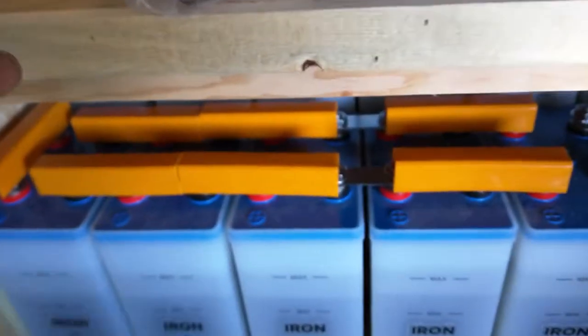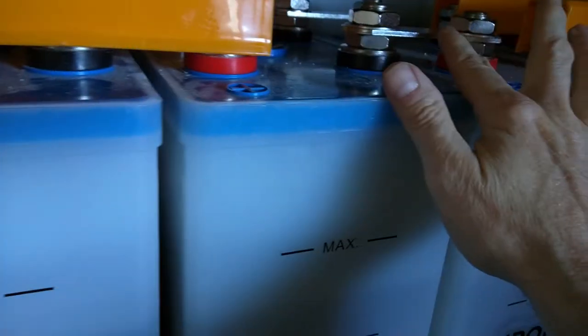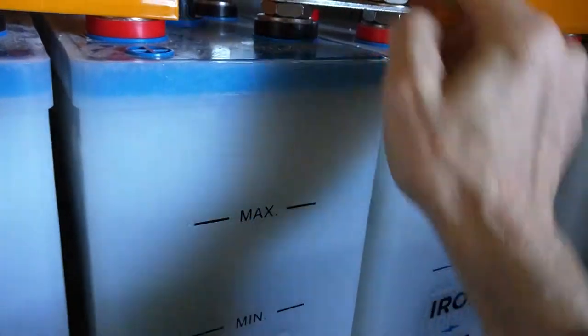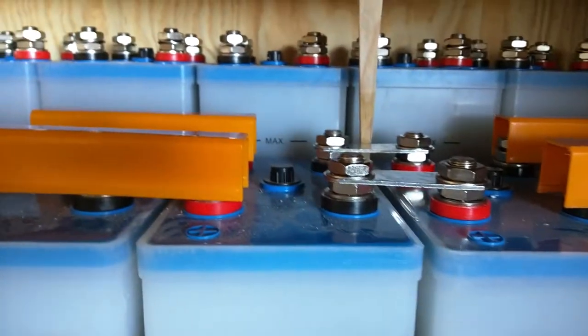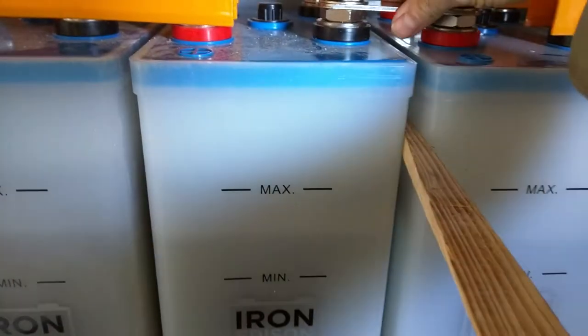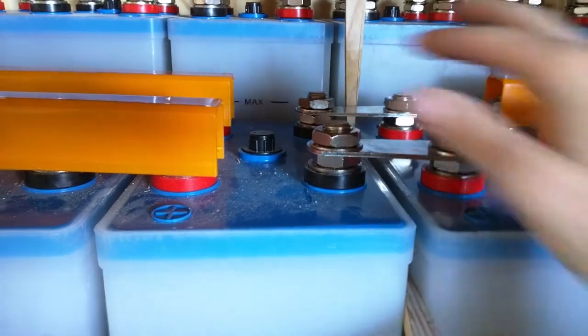One of the things the directions say is to space the batteries — when you put the bar on, you push them apart until the bar stops them from moving any further apart. What I did was I jammed a piece of wood in here to push them apart, placed the bar, put another piece of wood in until they wouldn't move any further, so they were locked in. Then put the washer and nut on and torque them down.